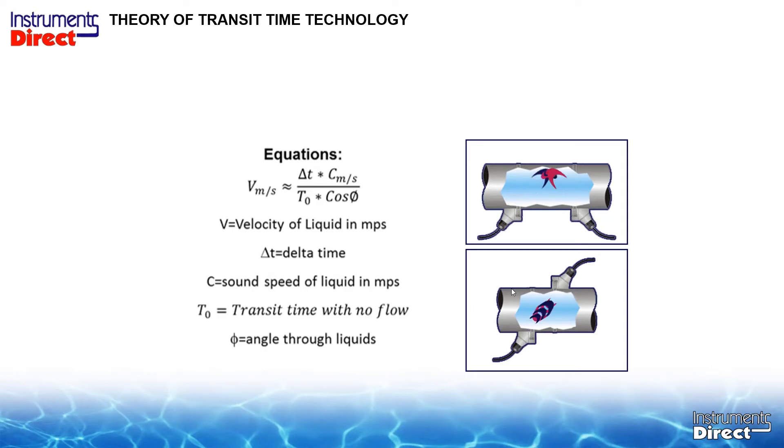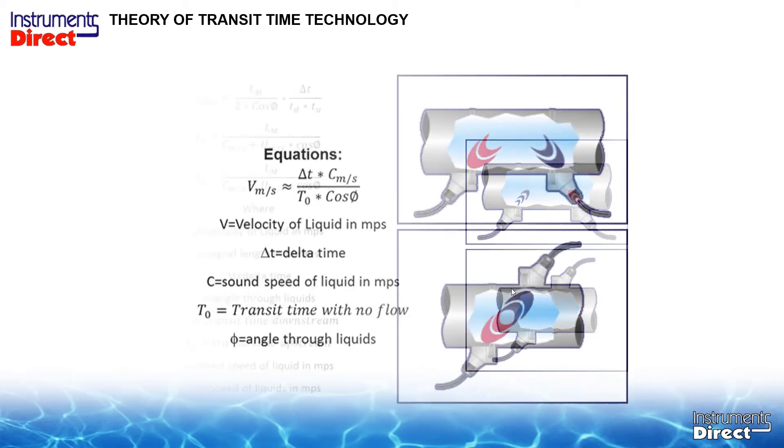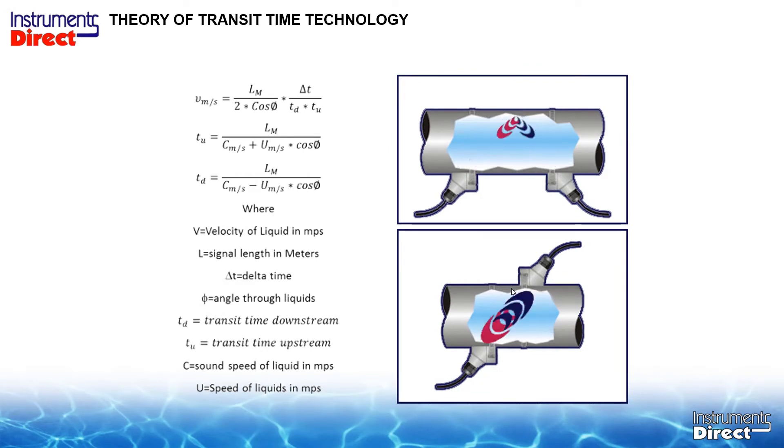An ultrasonic transit time flow meter works on clean liquid applications and does not utilize suspended particles in the application. It's a very high-tech math equation, which got it started off slow in the industry because there are a lot of variables you had to input: the pipe size, the sound speed of the pipe, the sound speed of the process liquid, and the sound speed of everything going into the application.